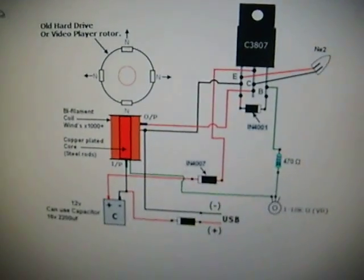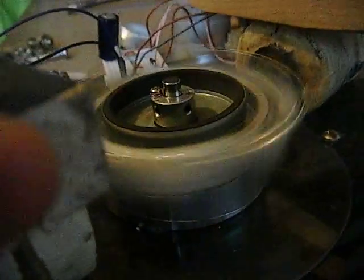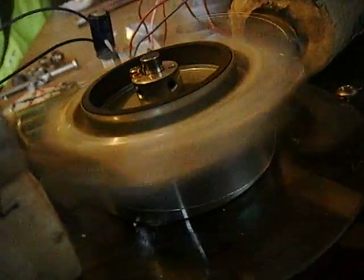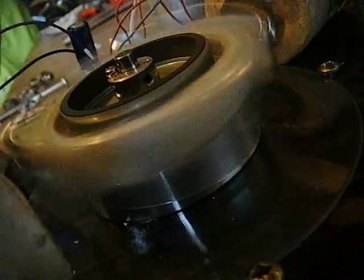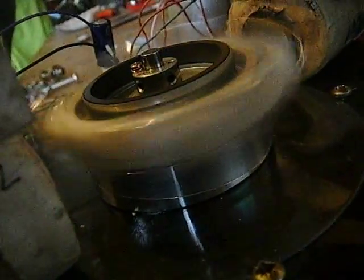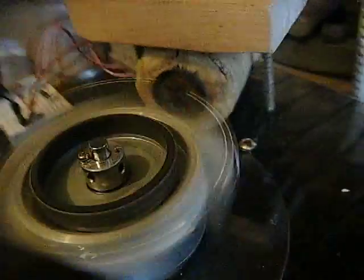The Bedini motor rotor itself is an old video cassette rotor — that's all it is. I've even got the magnets still left inside, as you can see here.